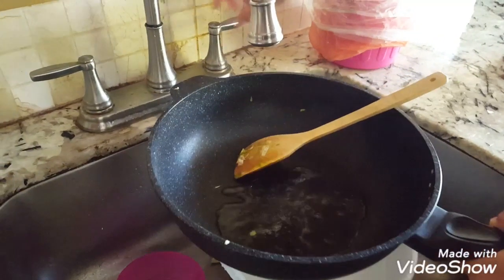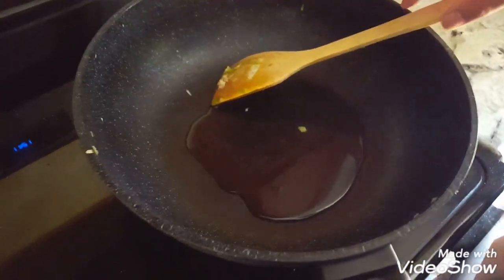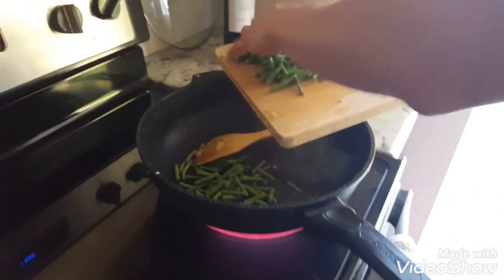I put a little water inside the stir-fry pan. Turn the heat. Once the water warms up, you just throw everything inside. Water is hot — everything goes in.